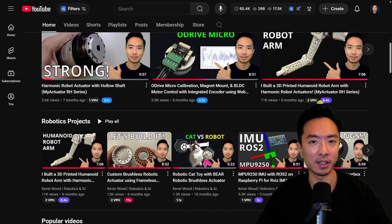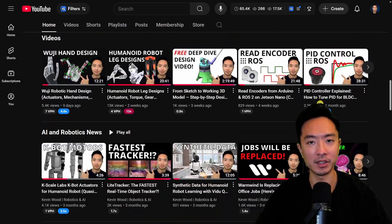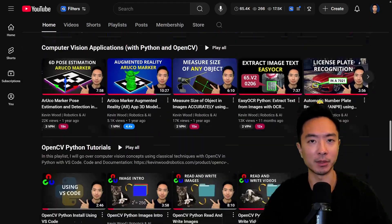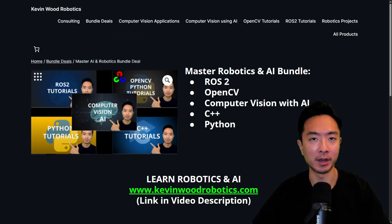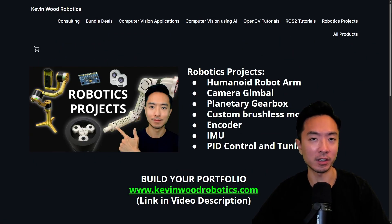By the way, if you're new here, my name is Kevin. I've been doing robotics and AI for 10 plus years and have lots of resources on my channel, so make sure to check it out. I also have courses on robotics and AI, as well as robotics projects to boost your resume, so make sure to check it out at KevinWittRobotics.com.